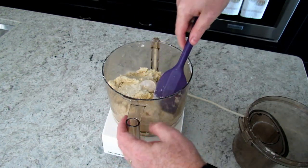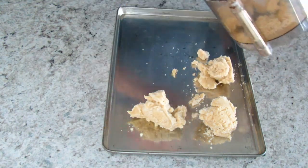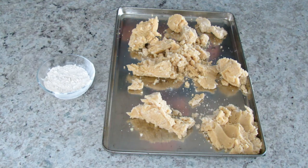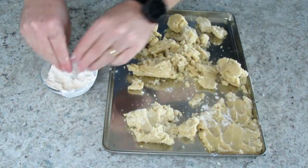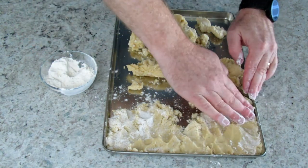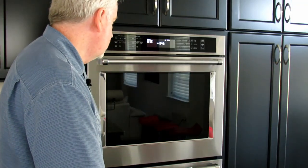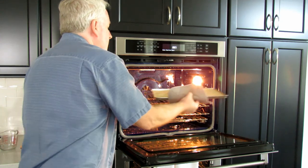The mixture should be crumbly. Scoop out the dough to roughly spread it around the baking pan. Dip your fingers in flour as necessary. Take your time, don't leave any holes, and get the edges. Bake for 10 minutes at 375°. Don't let the dough brown. Remove from the oven and let cool while preparing the topping. Set the oven temperature to 350°.